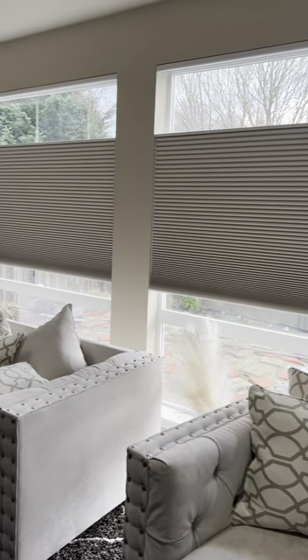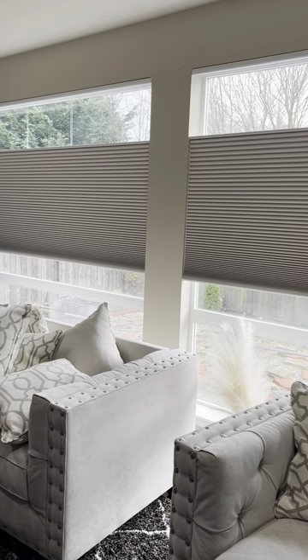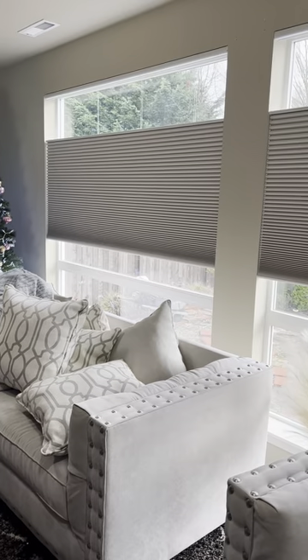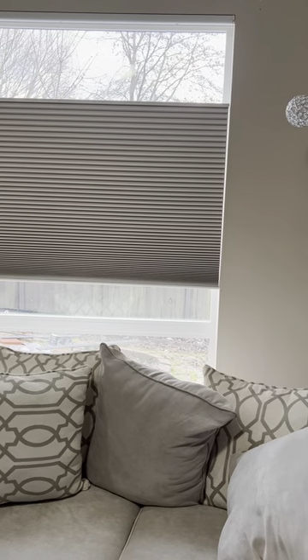As you can imagine, that pretty much gives you all the flexibility in the world — you can have the shade halfway open like it is right now, all the way closed, all the way up, and everything in between. Especially for these blackout shades in a media room, that's super nice.